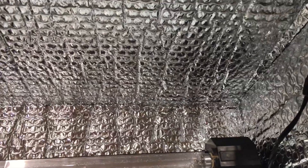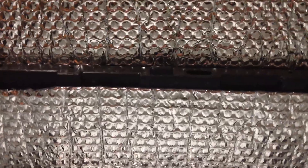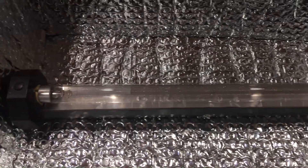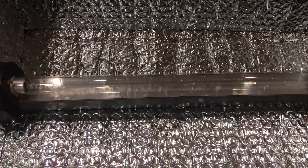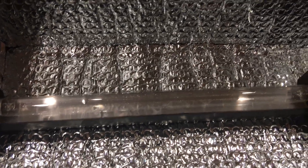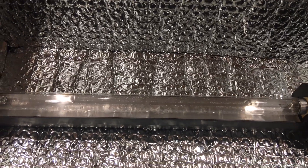I basically measured and cut the bubble wrap and hot glued it in around the sides and to the top. The lamp is just sitting in there right now — I've got to figure out a way to secure it. Then I've got a thick piece of acrylic that will become the shelf and will sit on top of that lamp. There'll be another identical lamp on the top to shine down on the contents.